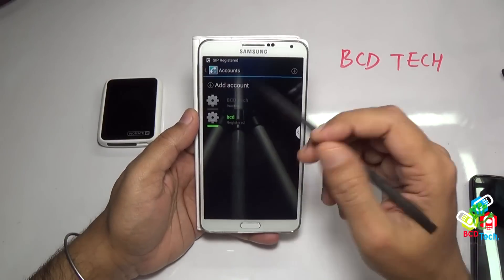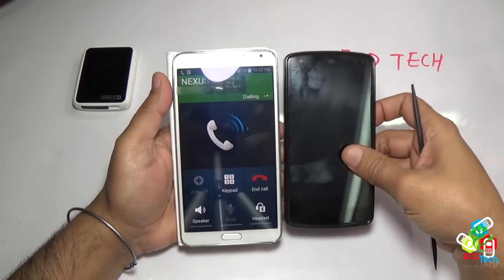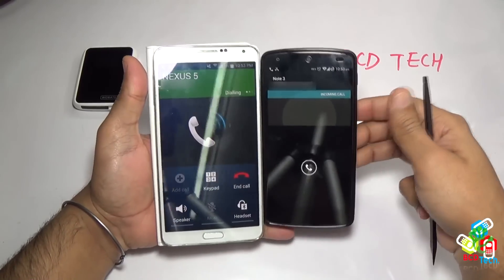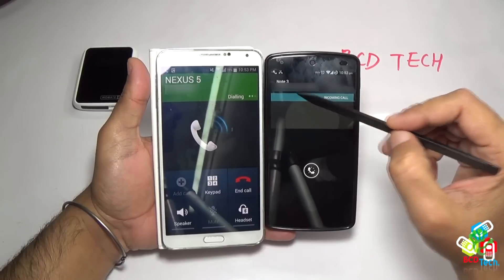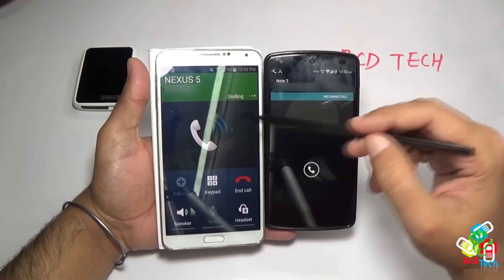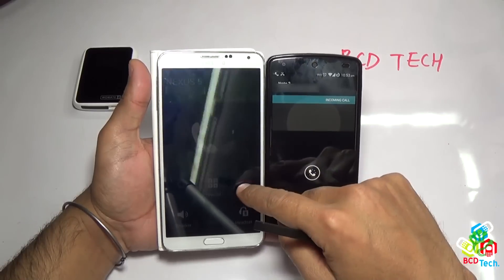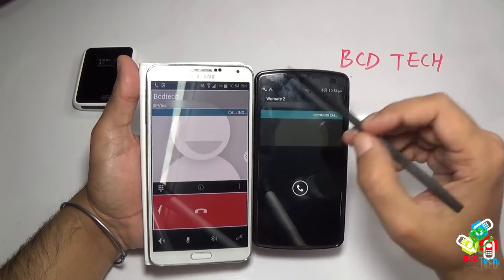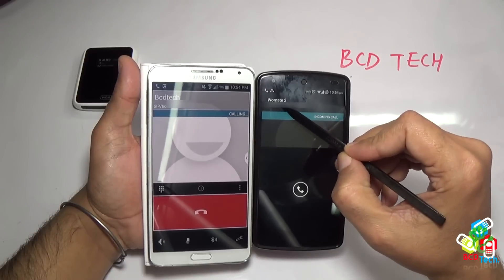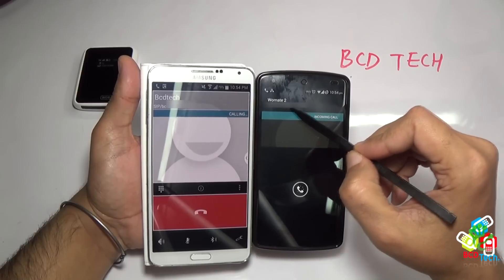Right now I have logged into a SIP server from the Note 3 and I am dialing to Nexus 5. You can see the notification on the Nexus 5 that Note 3 is calling — that you can do only with your Note 3. But with Vomate 2, you have an option to call Nexus 5. And here you can see on Nexus 5 that Vomate 2 is calling. So with the help of Vomate 2, you can convert Note 3 into a dual SIM phone.